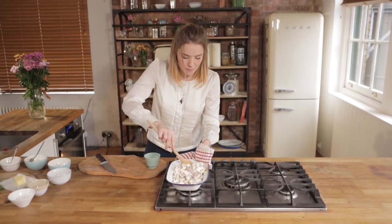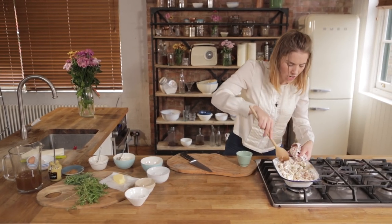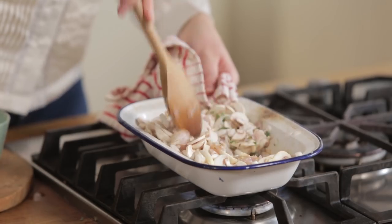Give it a really good stir. You can smell that tarragon already — that's absolutely beautiful — and you're getting a nice bit of colour on the bottom of that pan too, which is going to add beautifully to the flavour of it all.